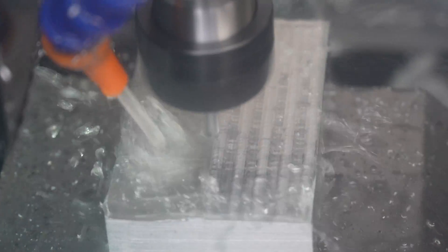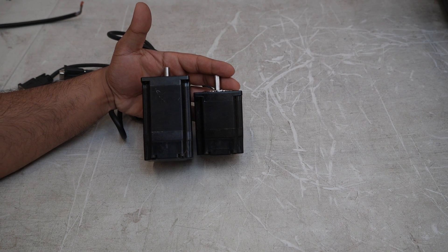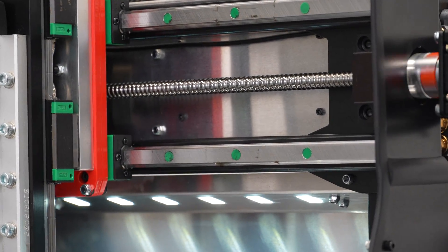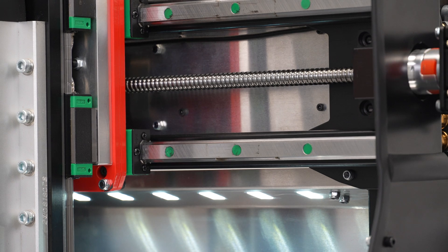If you've watched my DMC2 Mini detailed specifications video, you may have noticed that I mentioned we upgraded the DMC2 Mini with higher power stepper motors than the original DMC2 had, just to help with added torque and speed. Now we'll see how those bigger motors translate to real life performance gains on the DMC2 Mini.